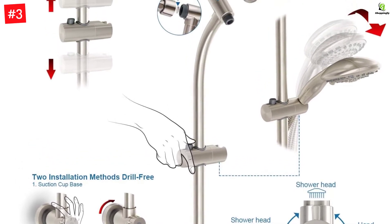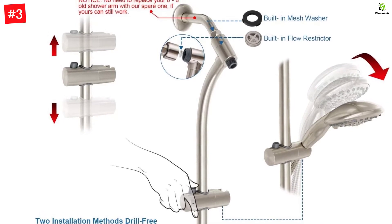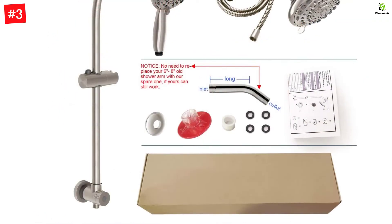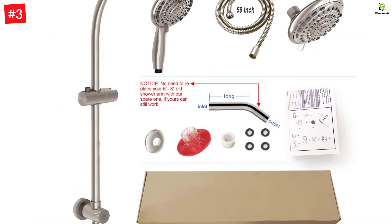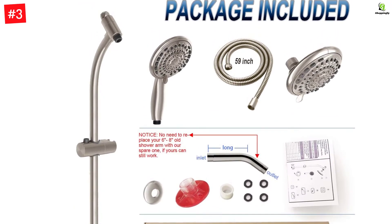Includes a 27.5-inch stainless steel drill-free bar with adjustable slider, 5-foot flexible stainless steel shower hose with two brass nuts, washers, Teflon tape, installation manual, and warranty. It is suitable for most showers.